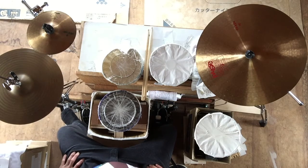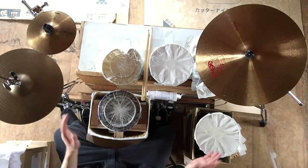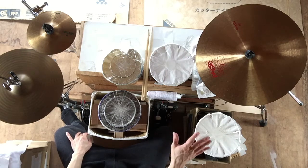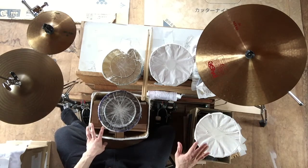I don't recommend that you buy just a little bit of a drum. If you buy a drum set or a device, consider whether you need a full set or something smaller. This is what I think.